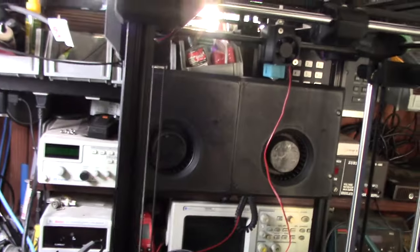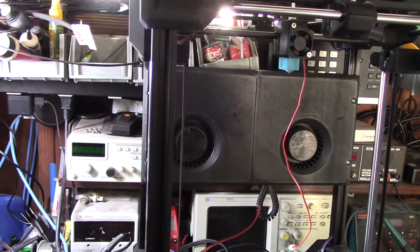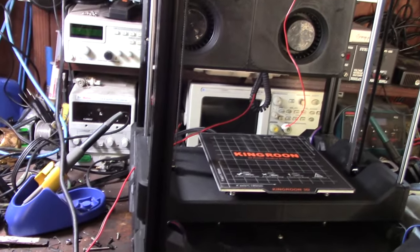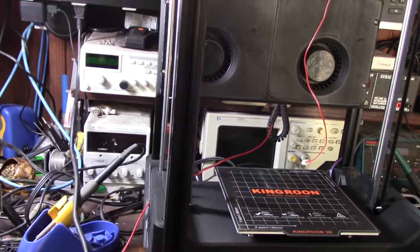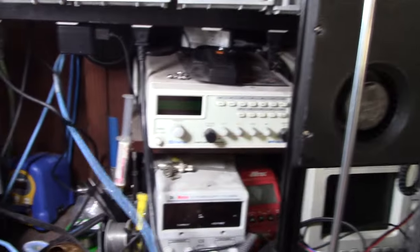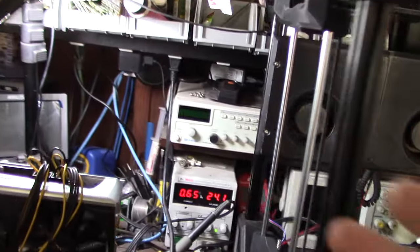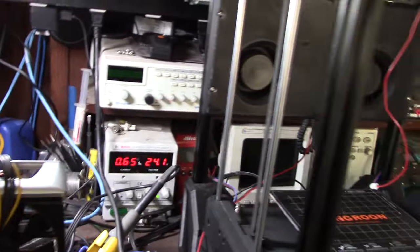This is going to be controlled by a hot end output — there are three or four different hot end outputs you can set up on the Monster 8, same thing with an Octopus. Here it is connected to my bench power supply. I wanted to see how much it was actually pulling — it started up, went to about 700-something, and settled down to about 650 milliamps.